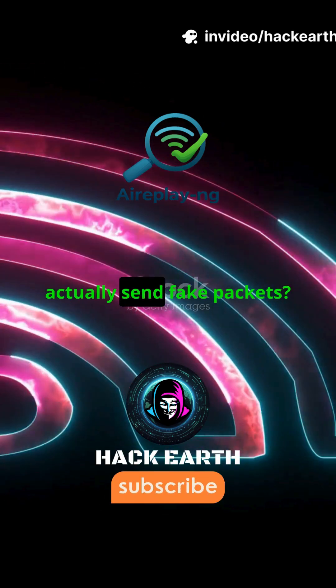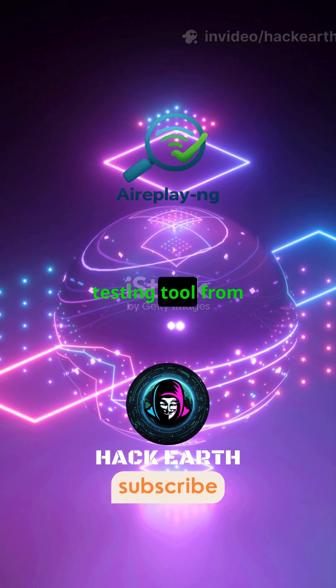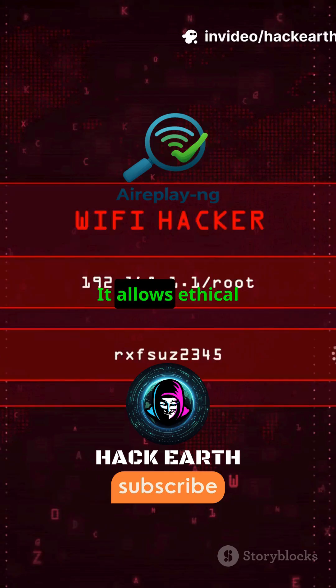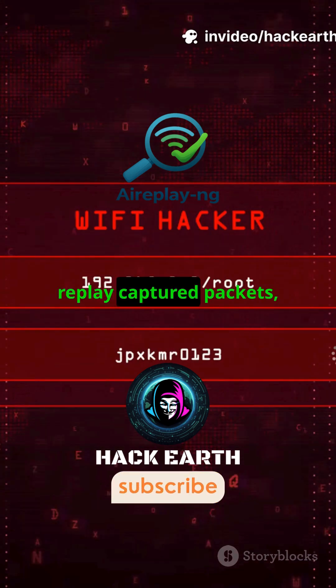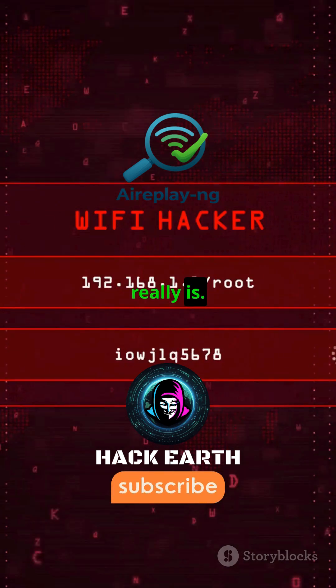Ever wondered how Wi-Fi attacks actually send fake packets? Let's talk about AirPlay-ng. AirPlay-ng is a powerful wireless testing tool from the AirCrack-NG suite, used in ethical hacking and Wi-Fi security testing. It allows ethical hackers to perform packet injection, replay captured packets, de-authenticate clients, and test how secure a Wi-Fi network really is.